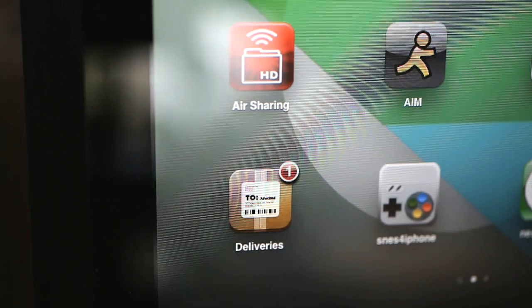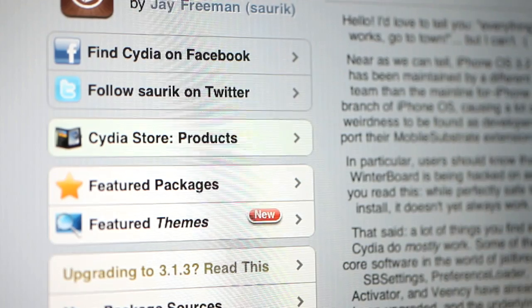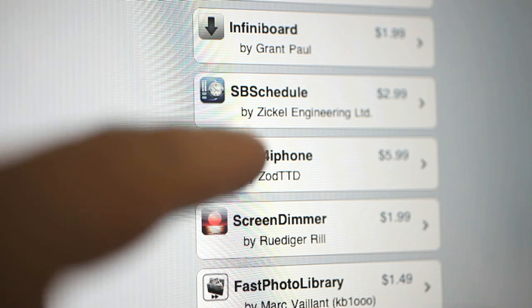After the jailbreaking process is complete, you'll find Cydia is already installed on your iPad. Go ahead and launch it. Once Cydia goes through its thing and loads all the data and gets it all set up, you're going to want to click on Cydia store products. Clicking on products will give you a list of a lot of the popular applications, and SNES for iPhone is one of the products that we're going to be purchasing. Go ahead and click on it.